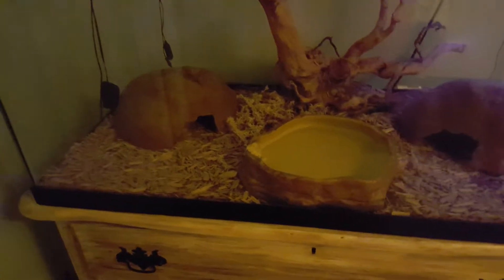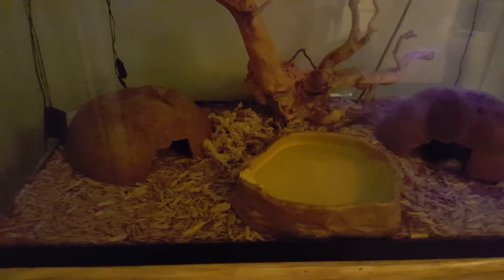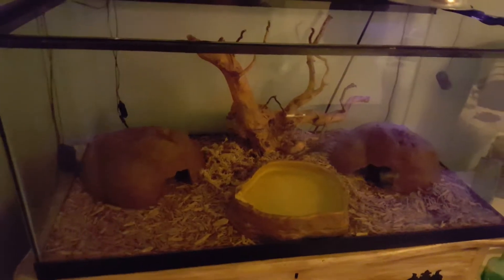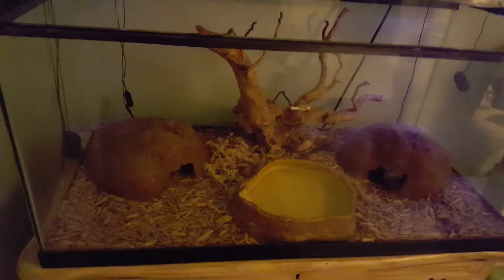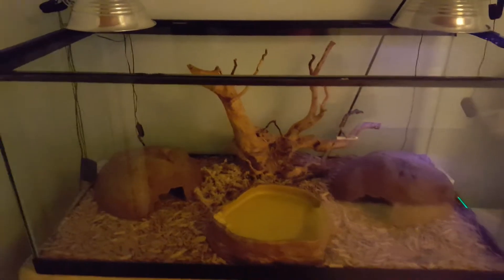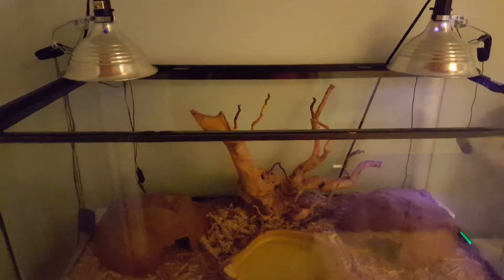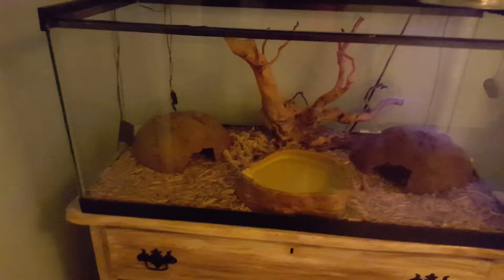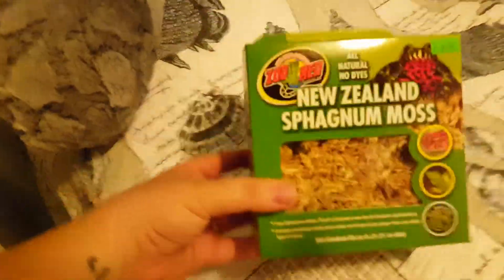I take the water bowl out, give it a good scrub, and change the water every other day. For bedding, it's cypress mulch — Zoo Med Forest Floor Bedding, 100% natural cypress mulch. It's nice because it comes already slightly moist. When you clean the enclosure — once a month, taking everything out, scrubbing and sanitizing — when you put the new bedding in it's already a little moist, which keeps things humid for quite a while without much extra spraying. We also use Zoo Med New Zealand Sphagnum Moss.